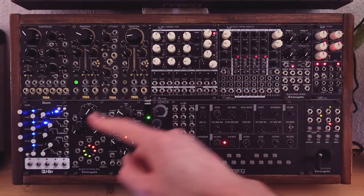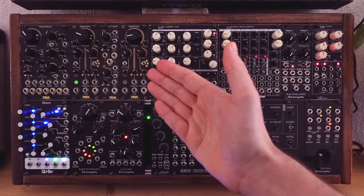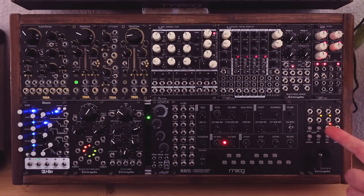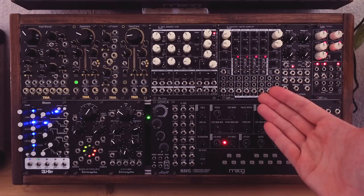There's also a dual sequencer, a nice complex oscillator, additional multimode gates, and lots of modulation power from the joystick and so on. In general, a great case for melodic sound exploration.